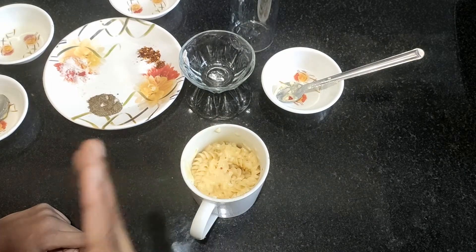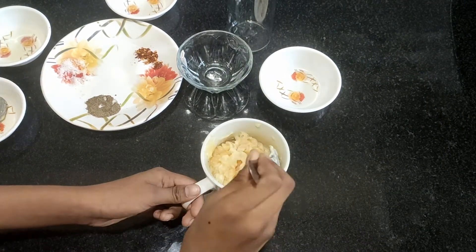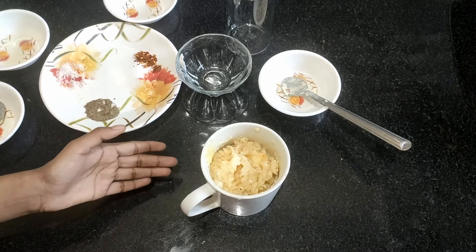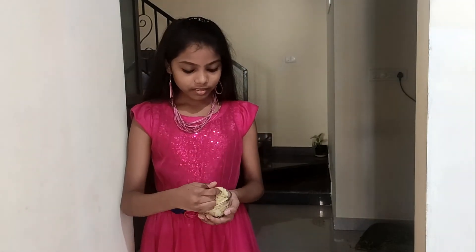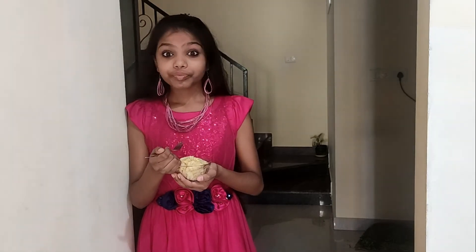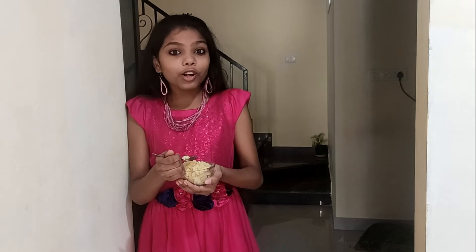Wow, it's smelling good! Now give it a gentle stir. The mac and cheese is done! Let's taste it — it's very creamy and cheesy, it's really good. I hope you also try this!